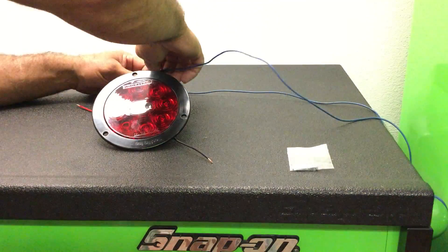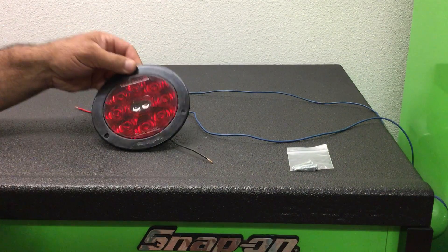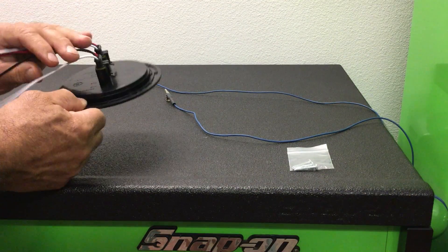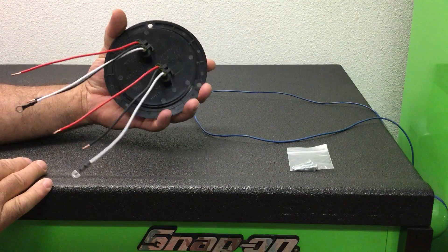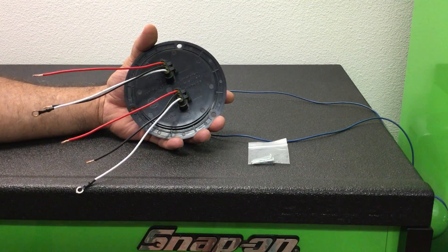So that's pretty cool, really easy to do. If you were to order this light from our site, we include these plugs for free and we also include the mounting screws.